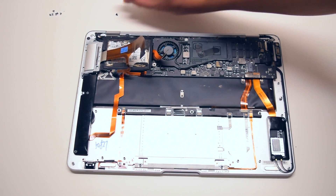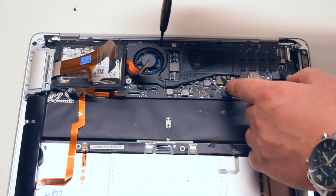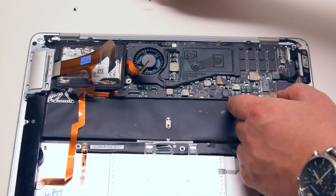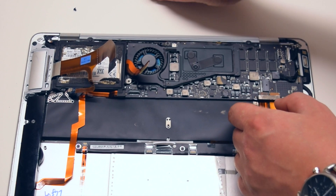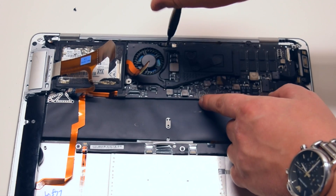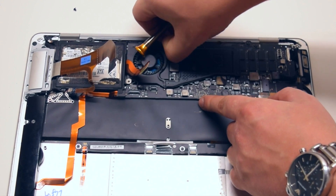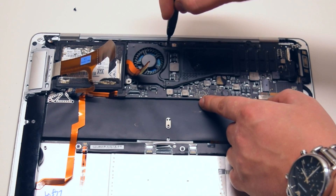Begin removing the screws that are fastening the logic board to the case. Start off with the first fan screw, then the screw near the fan screw that holds the logic board in place. These are all Phillips head screws.